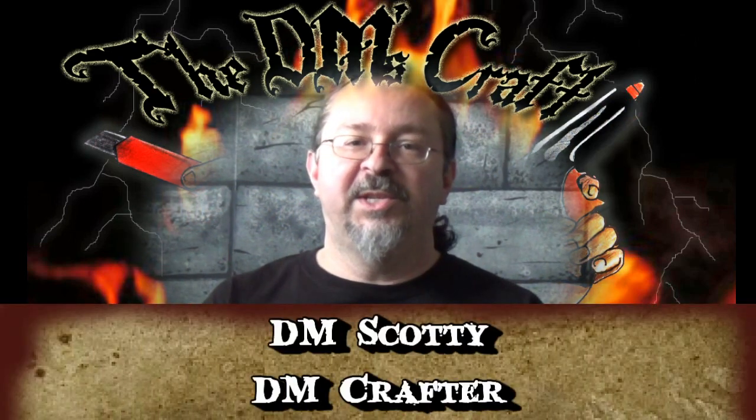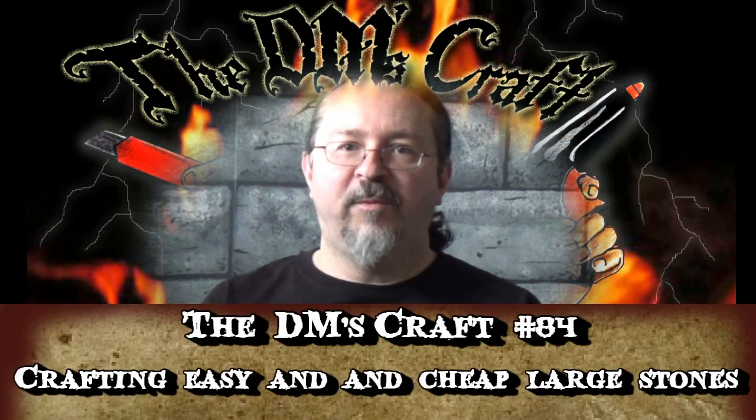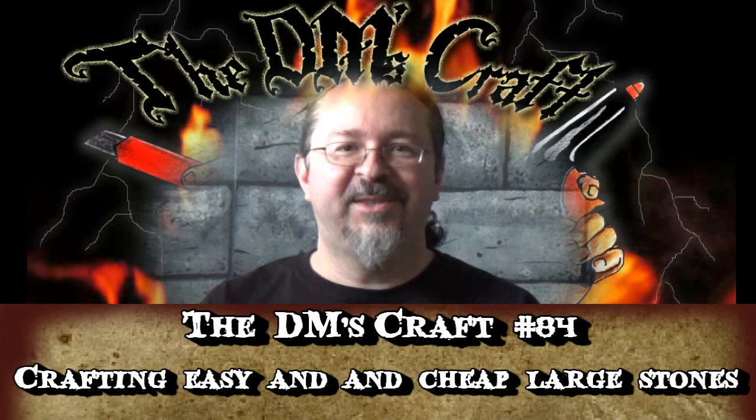Hey guys, DM Scottie here. Welcome to The Craft. Hope you enjoyed the new intro as much as I did. Earl T. Gray on the DM's Craft forums made it for me. And thank you, Nathan — he and his three daughters and wife also watch The DM's Craft. The family that crafts together stays together.